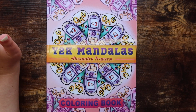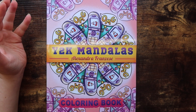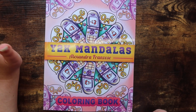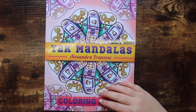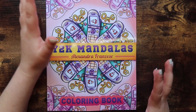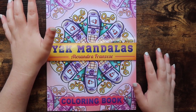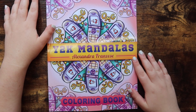I saw this coloring book — Y2K Mandalas by the lovely and talented Alexandra Francis — and I put it on my wish list. Then like a day or two later I was like, you know what, I'm just gonna buy it even though I'm in kind of a coloring slump. By the looks of it, this is the most nostalgic book if you're a 90s or 2000s kid.